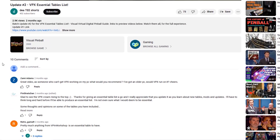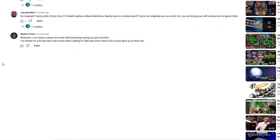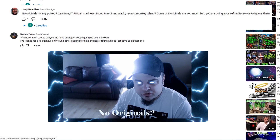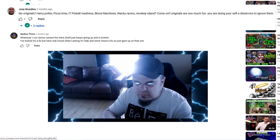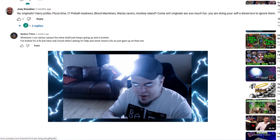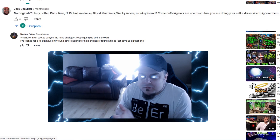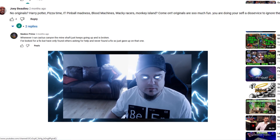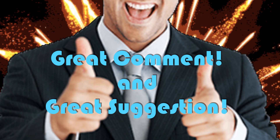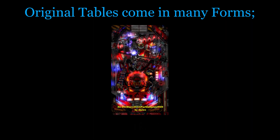I was getting ready to make a new VPX review when I came across this comment in one of my videos: 'No originals — Harry Potter, Pizza Time, IT Pinball Madness, Blood Machines, Wacky Racers, Monkey Island — come on, originals are so much fun, you're doing yourself a disservice to ignore them.' And you know what, I 100% agree.